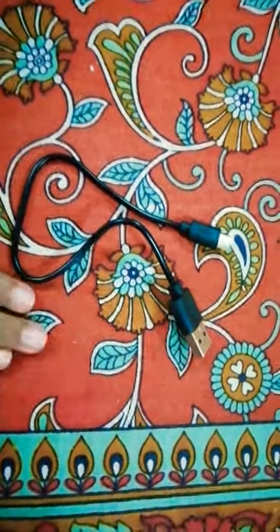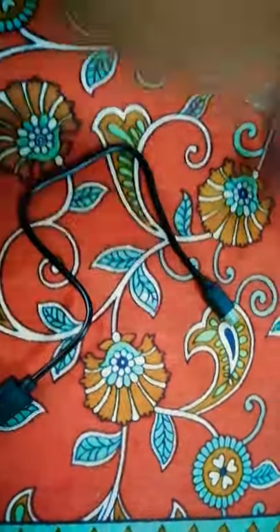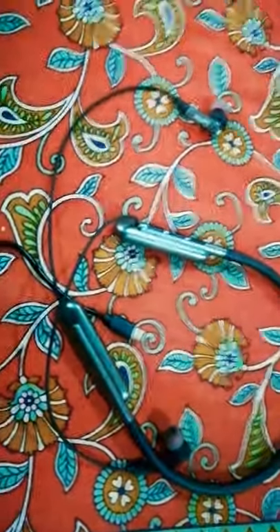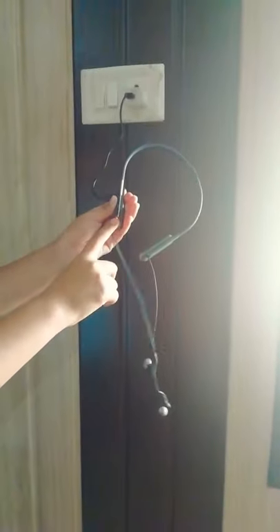This is the charging wire. I will show how you can charge this and how you can connect this with your phone. For charging, we pick out the wire and put it in. You can see the red light is coming when charging, and it converts to blue when fully charged.